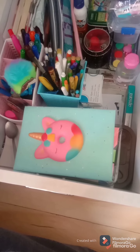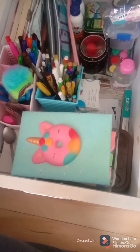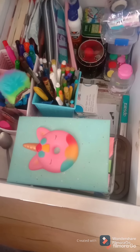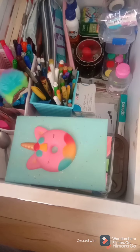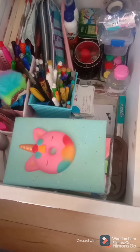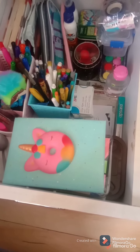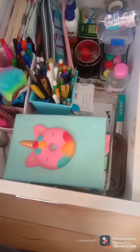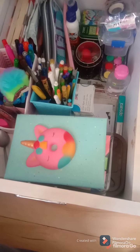Welcome back to my channel again. So guys, it's Sushri Sachdeva Vlogs. Today I thought to shoot a stationery collection video because I just haven't uploaded one yet. So I decided to upload a stationery collection video. Right now I'm doing this, so let me show you my stationery collection.